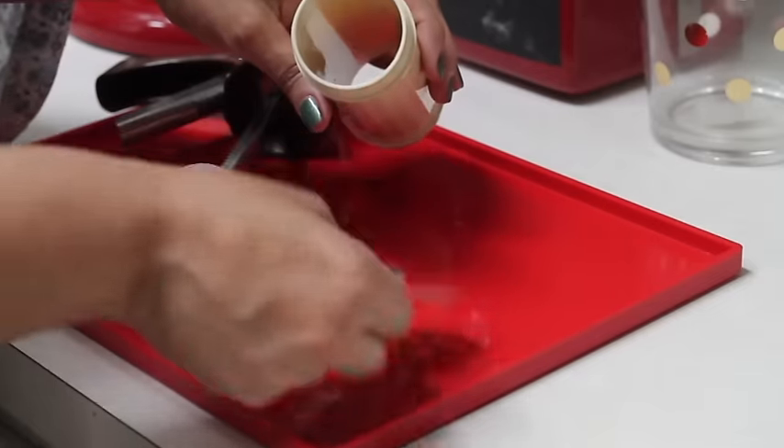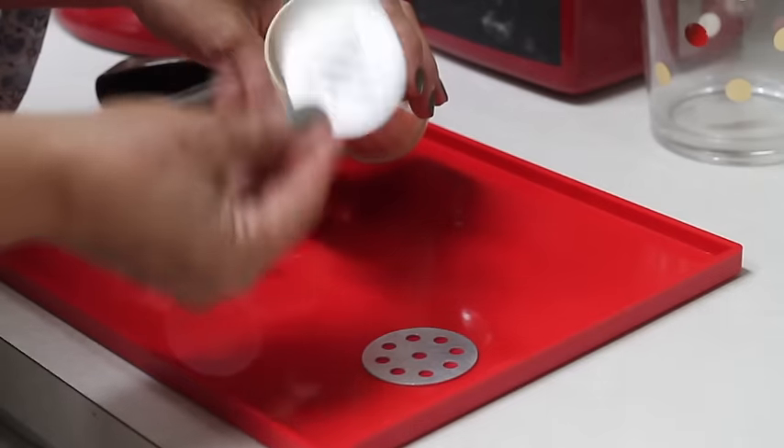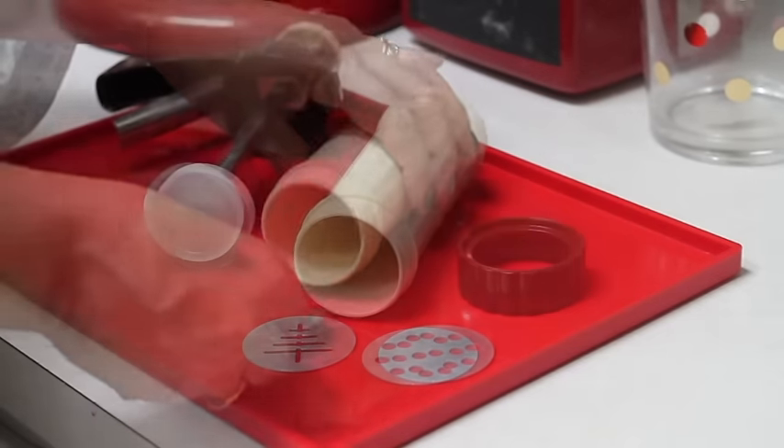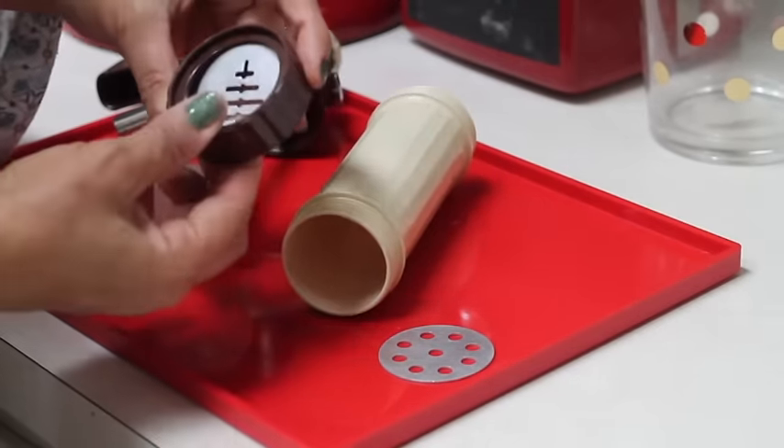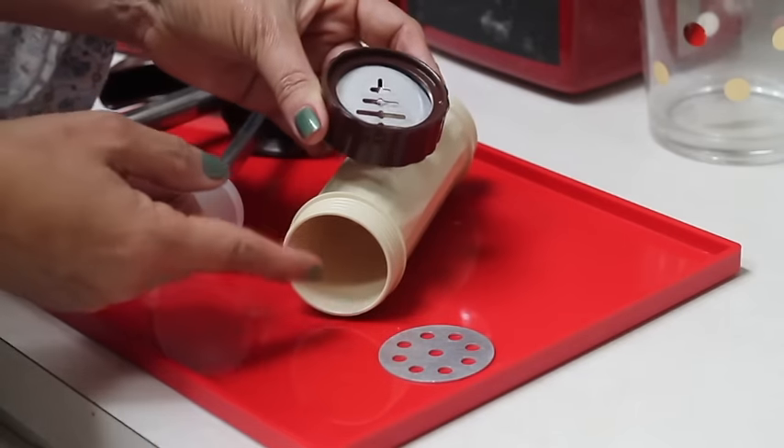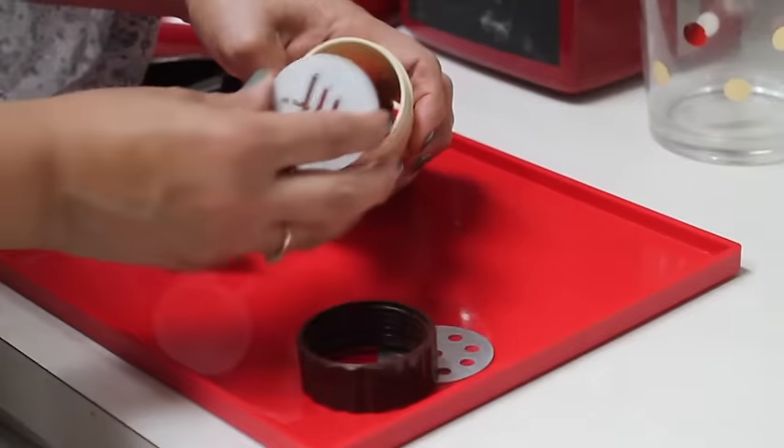For example, this disc is for a flower and this is for a Christmas tree — this is the one that I'm going to use. And you're also going to have this ring that is the one that is going to hold the disc in your cookie press.